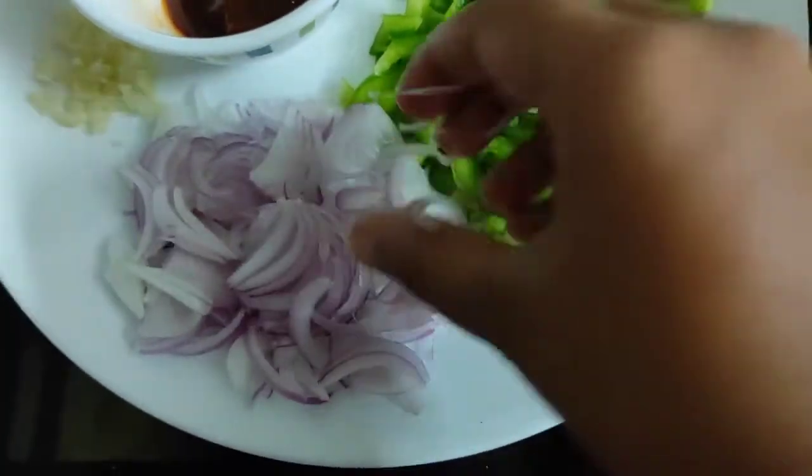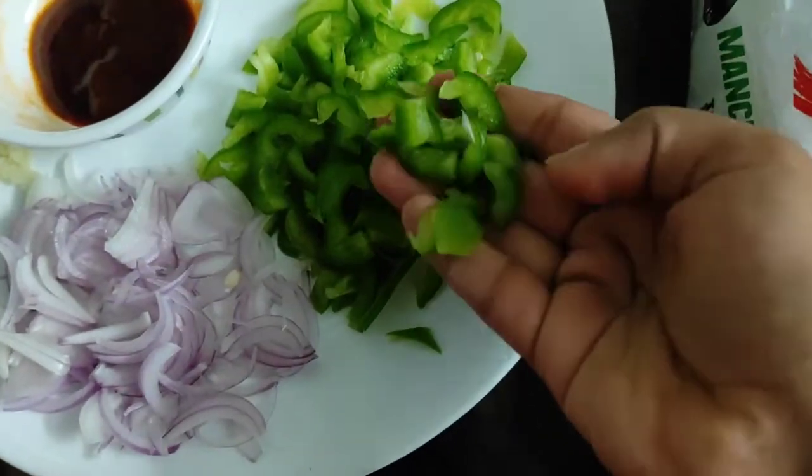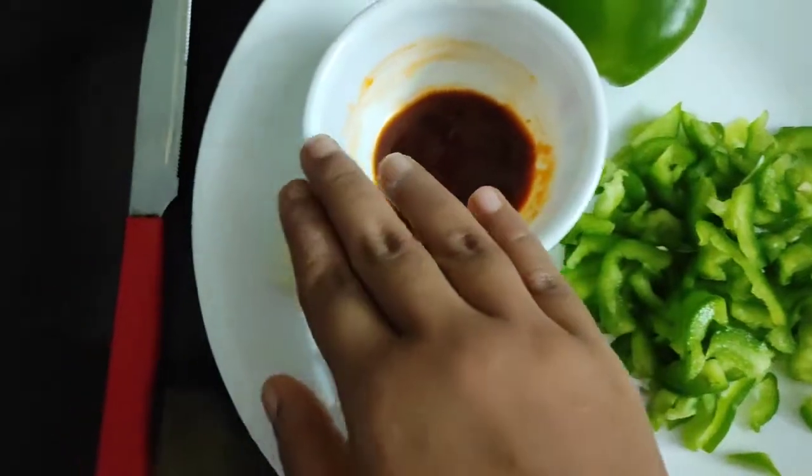Capsicum, sabola, garlic, soya sauce, tomato sauce, and mix it up.